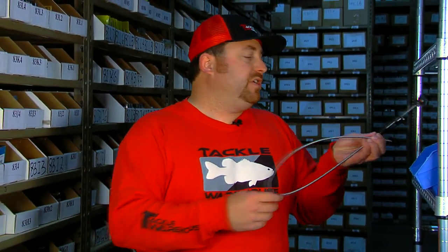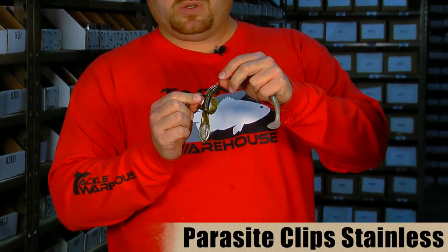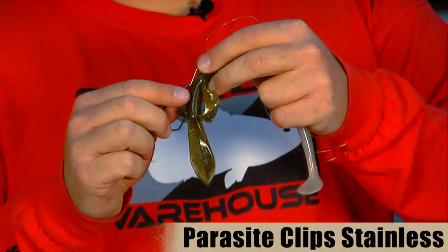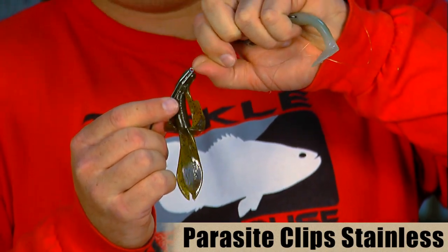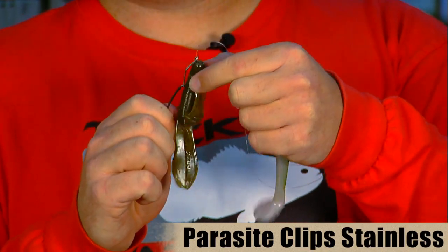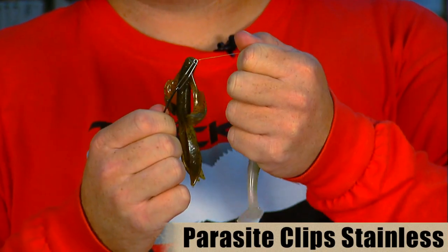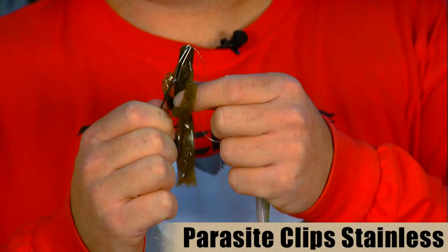The next product is also from a new company we've recently picked up called Parasite — the Parasite clip company. This first item is just a Parasite clip. It's a real simple thing — all you have to do is run your line through the tip of the clip and then run your hook to the bottom of it. When you go to set the hook or pull through cover, it doesn't allow your bait to slip down. So it makes your bait last a lot longer and gives you better hookups, because when you go to set the hook on a fish and the bait slides down it bulks up on the hook and doesn't allow you to get a good hook set.